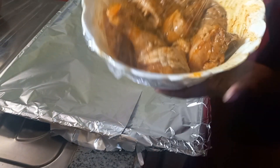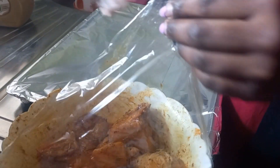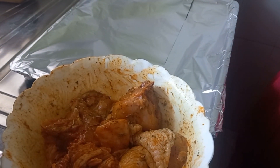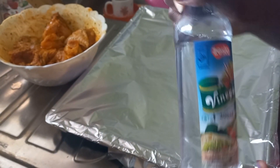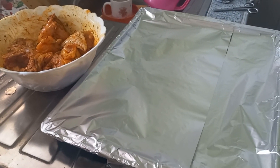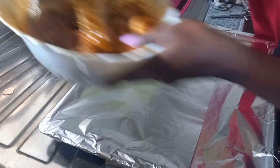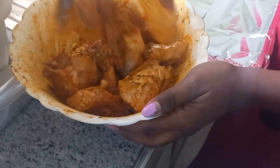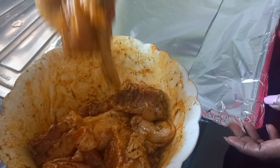I forgot to show you that I also added some white vinegar for the marination. Now I'm going to mix them gently and then place them on a clean foil-lined tray.